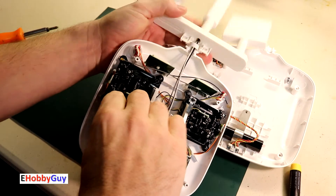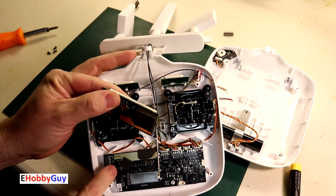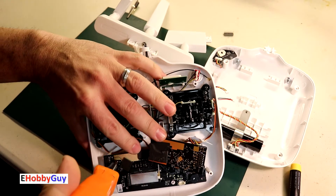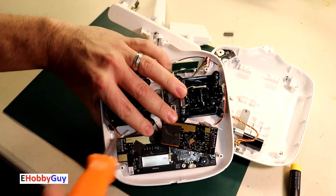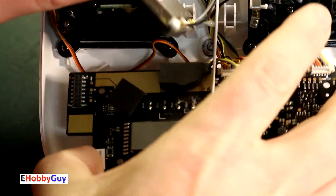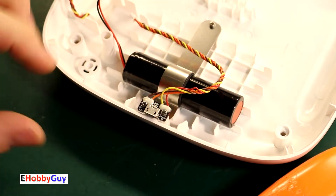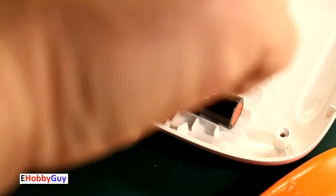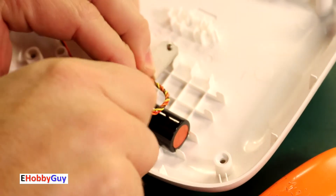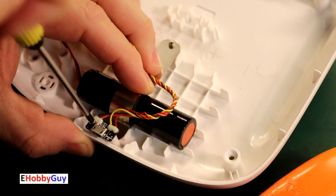I did manage to get that module off — there's a double row of header pins, and it was held together with thick foam that I had to pull hard to tear. That foam was a spacer between the module and the motherboard. That allowed me to get to the fourth screw, and I was able to remove it and just lift the motherboard up and out, exposing all the LEDs and the on/off switch. Jumping to the bottom half of the housing — that black cylinder is the battery, an 18650 battery I've featured in other videos.